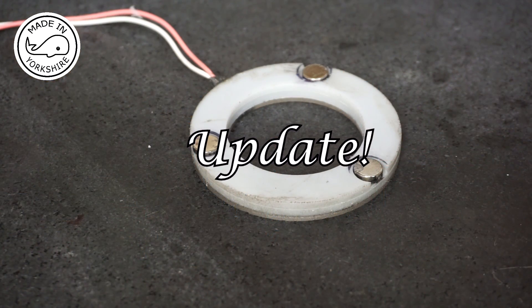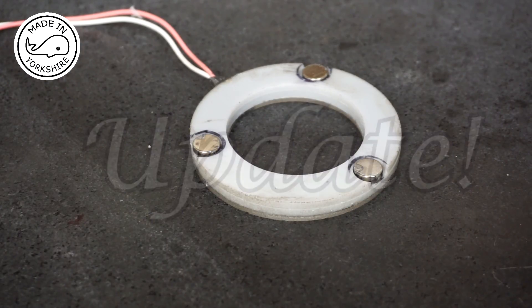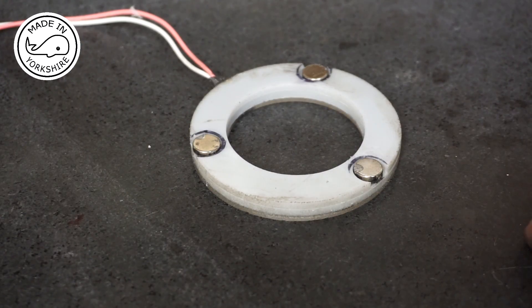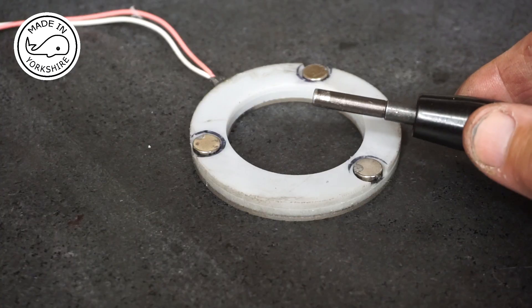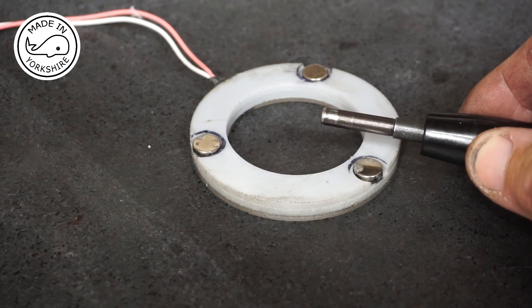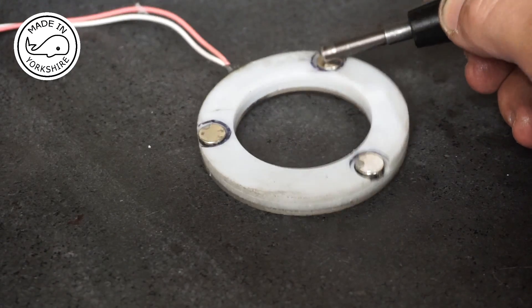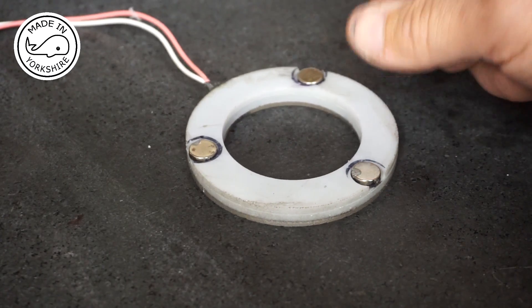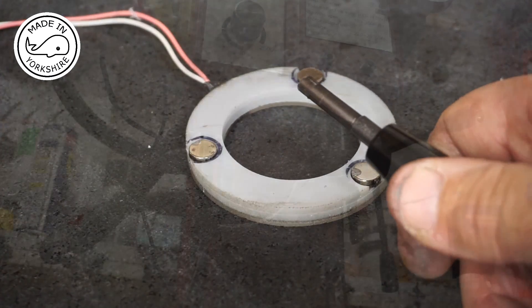In using the light in anger I found there was a bit of a problem — the light slightly obscured the hole in the spindle where the pin goes to unlock the R8 tools. So what I had to do is just countersink the magnets very slightly, and that's now given clearance for this to go into the spindle.